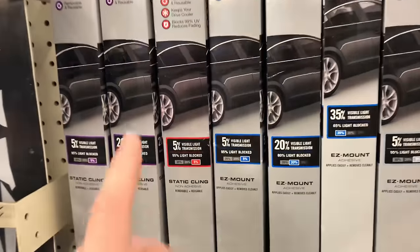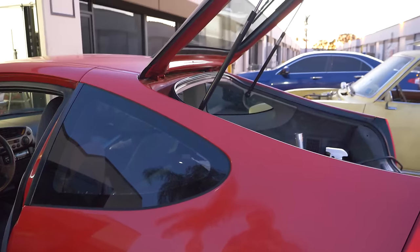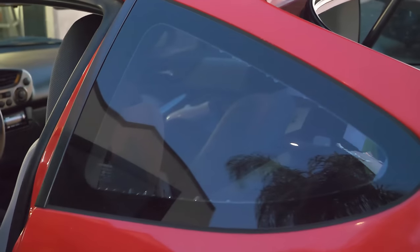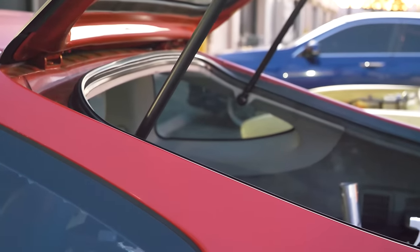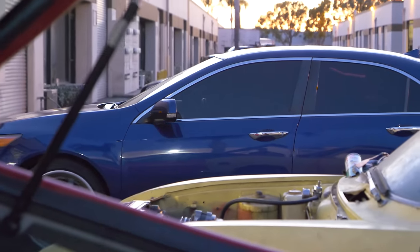If you've ever wondered the difference between 20%, 35%, and limo tint, you've got it all in one shot here. This is 20%. That's 35% right there, that little baby window in the center of the shot. And then Miles' car over there is 5% or limo tint.